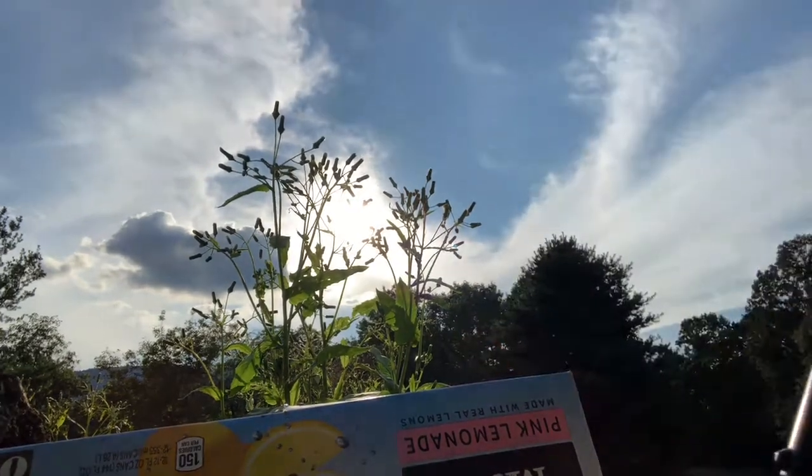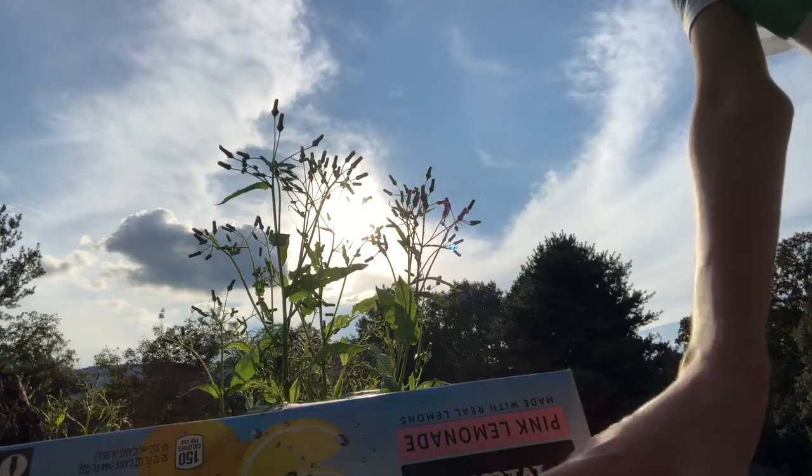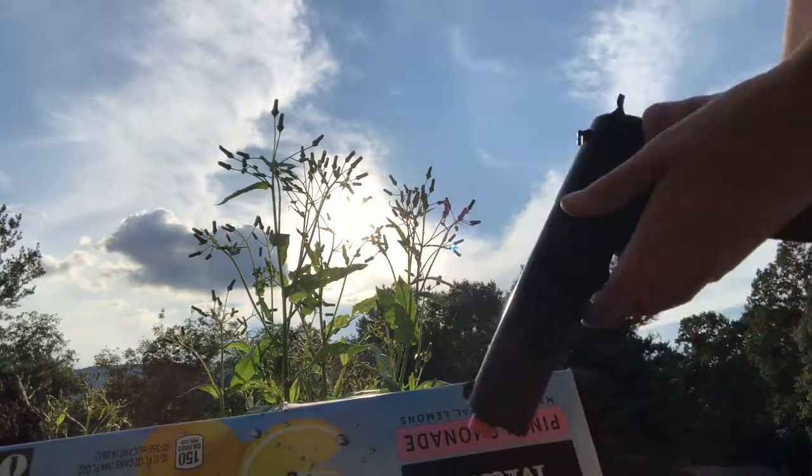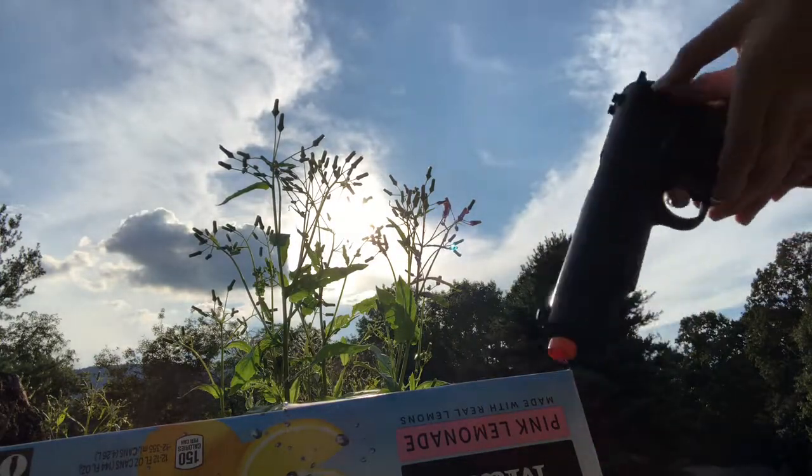I was going to say I'll go in and screw it, but this is a springer. There's no CO2 cartridge in here. Very nice.